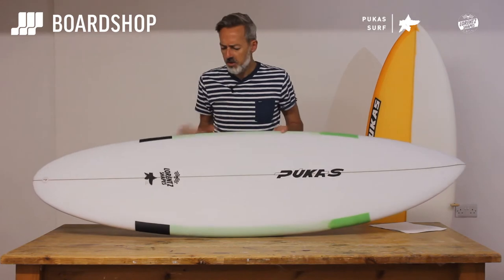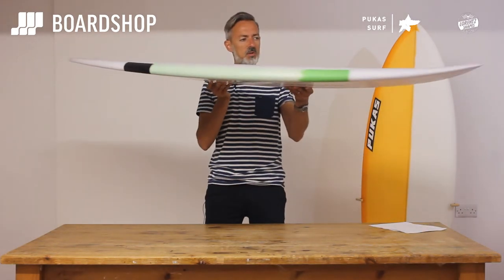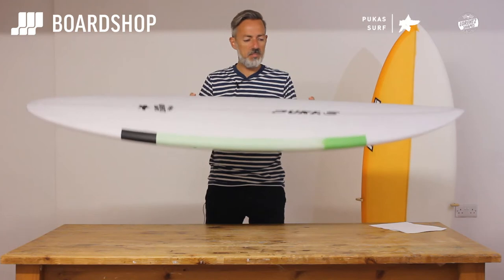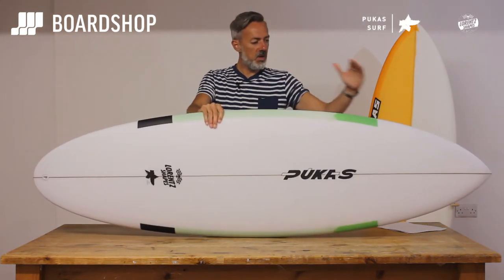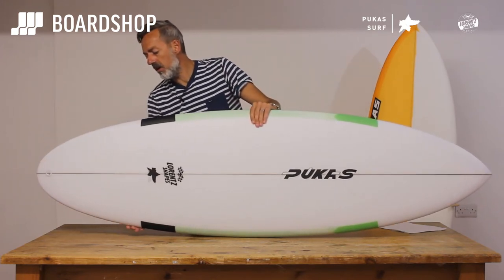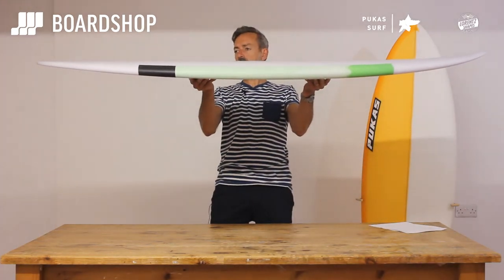It's still got a nice bit of volume running all the way through the board. It's got a little beak up the front to add a little bit more volume to help with your paddling. The nose is a little bit fuller, and that little beak gives it a bit more volume. The tail has also been widened out, and the rocker is still pretty flat.